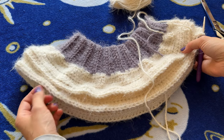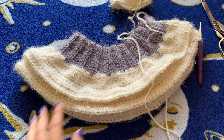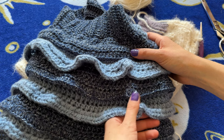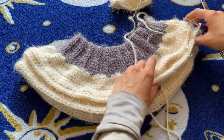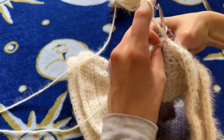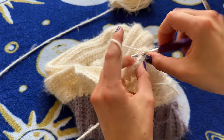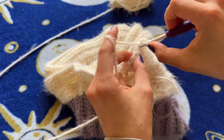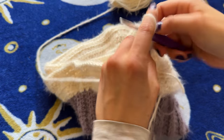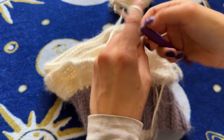Now that row five is done, you can see this next tier doesn't really have much of a ruffle. I'm going to fix that by increasing in every single stitch all the way around to get that ruffle. Going forward, to get the ruffle you increase in row six. Slip stitch, chain one, turn your work. For row six, put two half double crochets in every single stitch all the way around so we can get that last row nice and ruffled. Tier two is complete.